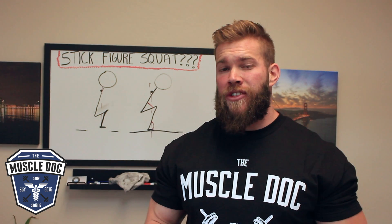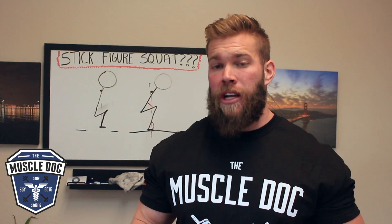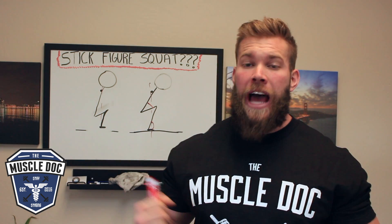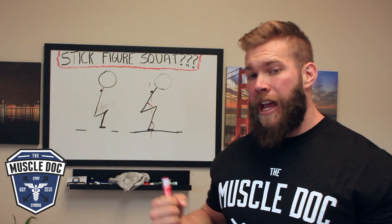So whether you're a beginner lifter or a seasoned vet, be wary of these oversimplifications, these palatable models. This is your body we're talking about — it's okay to get a little technical. If you know more about coding a computer than you know about the anatomy of your own body, we've got a problem. Think about that next time you're analyzing your own squat or teaching someone how to squat.